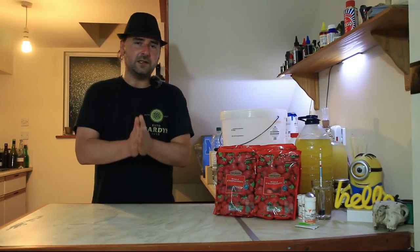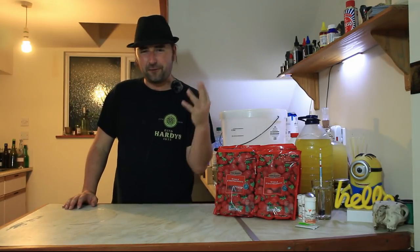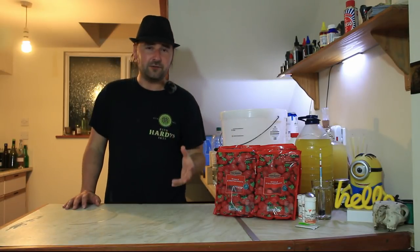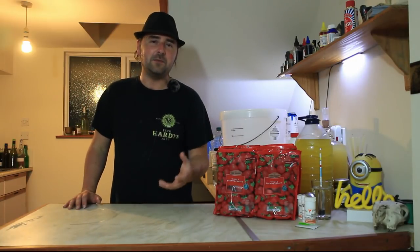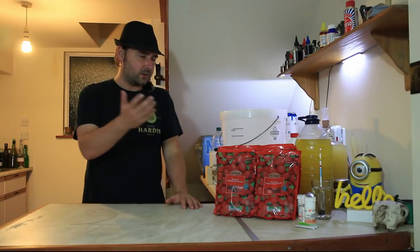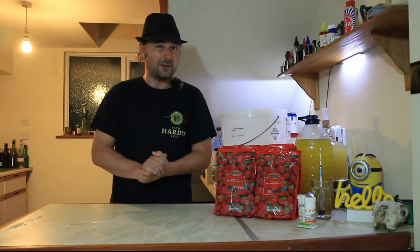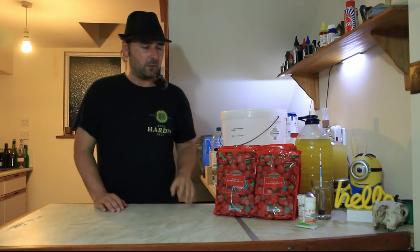We're going to need a couple of things to make this wine work. Now, this is a quick-drinking wine. It is ready to drink in four weeks, or basically as soon as it clears. That's a good rule of thumb - it will clear. Now, I am going to be using pectolase. It is an enzyme that breaks down pectin, so you don't get wine haze. This wine is going to be clear and pretty and nice. I want it to look good in the bottle - make it a sexy bottle of wine.